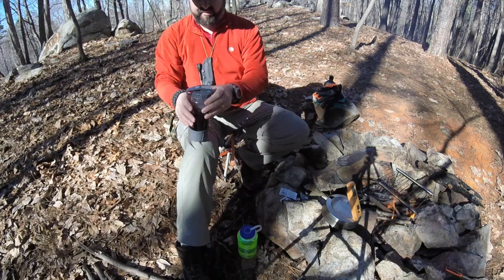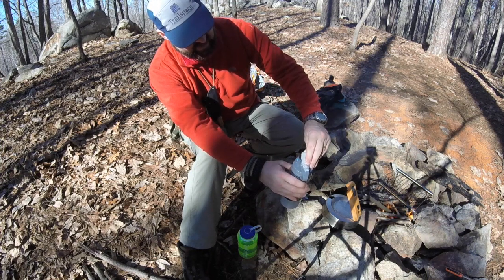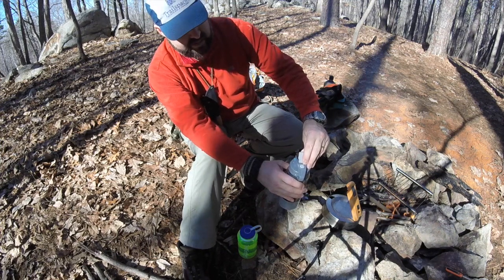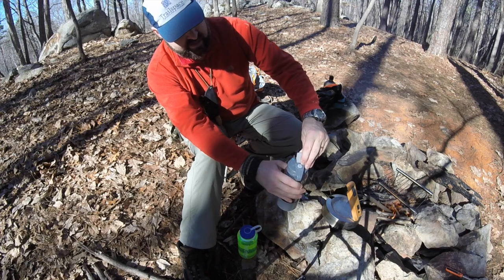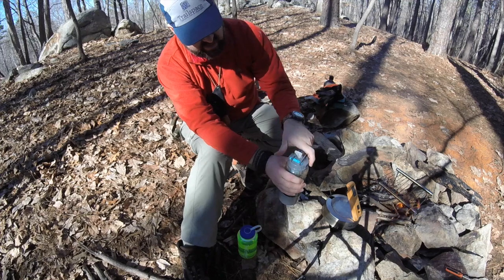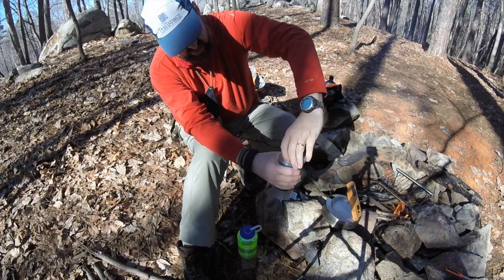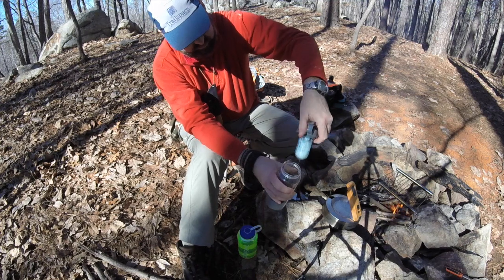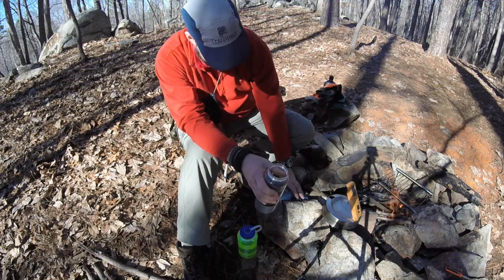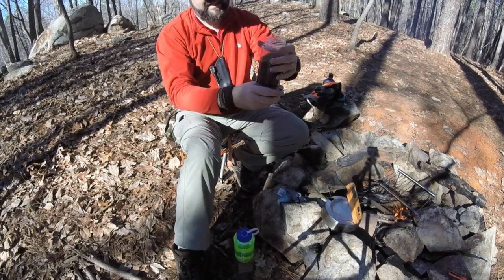And that's all there is to it. I'll release the valve on top to let out the excess pressure from the carbonation, unscrew the top carefully, which I will then set aside, and I can now use my bottle as a drinking cup to sample the beverage inside. Today, a rather unseasonably warm day in winter, this Pat's Backcountry Beverage Root Beer tasted awfully good.